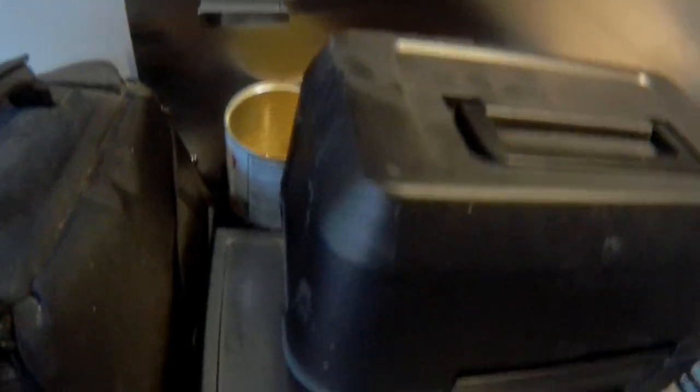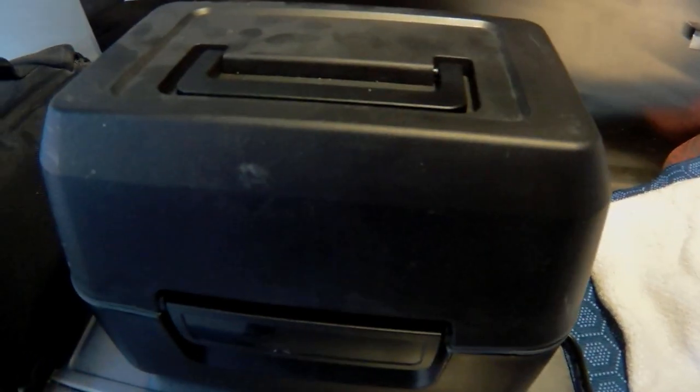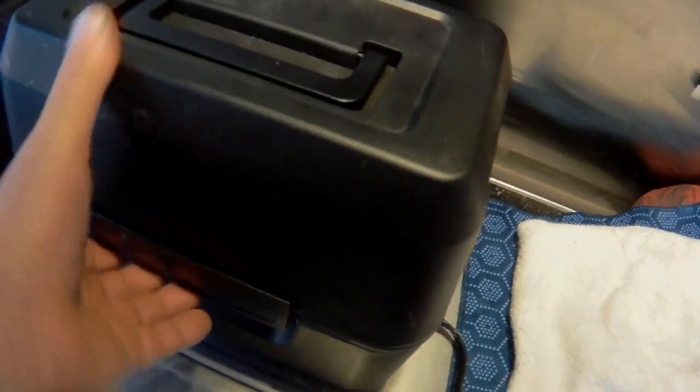I've got this Road Pro little oven thing that I've had ever since I left home. I haven't used it, but I saw one in the store and thought I should be using that thing — I'll make something. So what I did was bought a pork roast and put it in there. I should have videotaped putting it in. It's got one of those little green knobs that pops out when it's done. I would say I had it in here for a good couple of hours, though probably could use less time than that. But I've popped it open to see what it looks like.